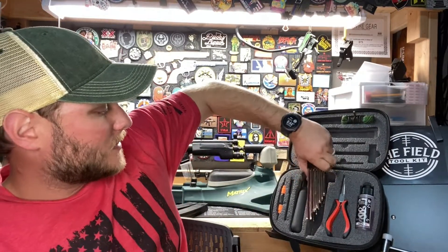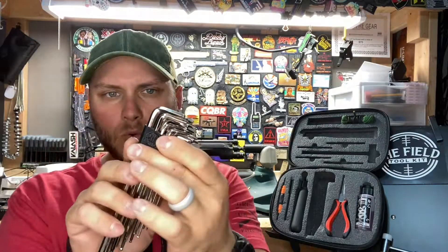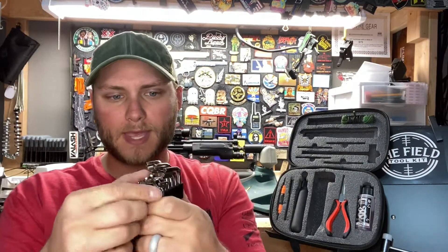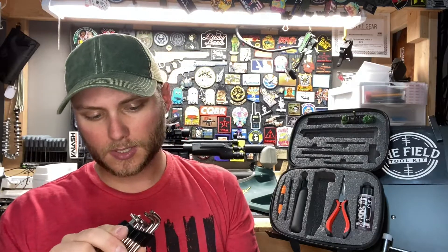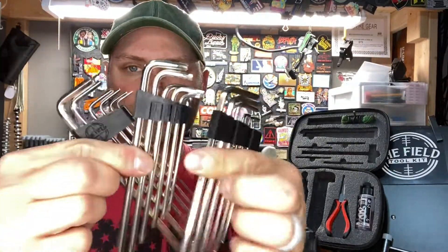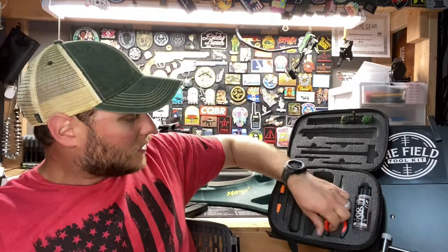Here are the allen wrenches. They come with a nice little organizer that holds them together. There are three different types: metric, marked with an 'M'; Torx, which is pretty obvious by shape; and standard, marked with an 'S'. Super handy, and there's plenty of length to get to those hard-to-reach places with no problem.